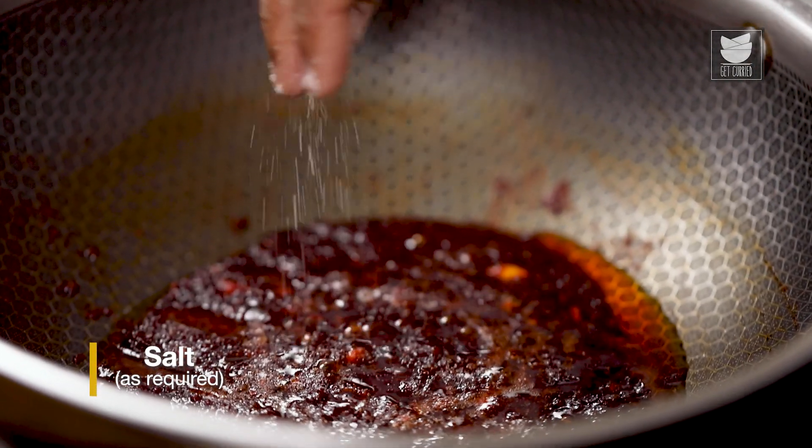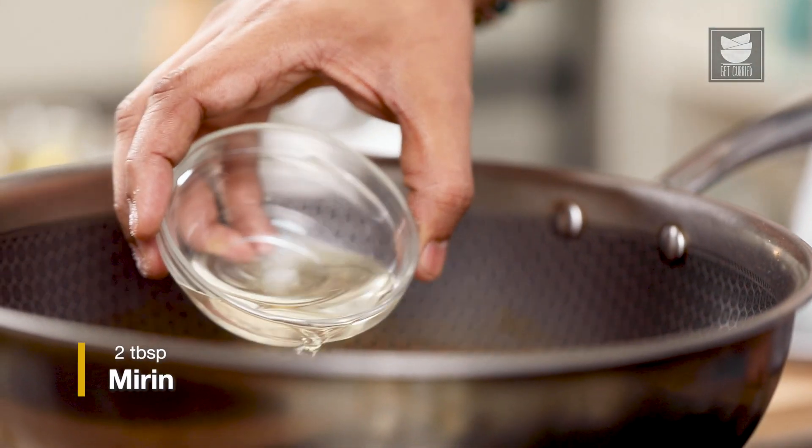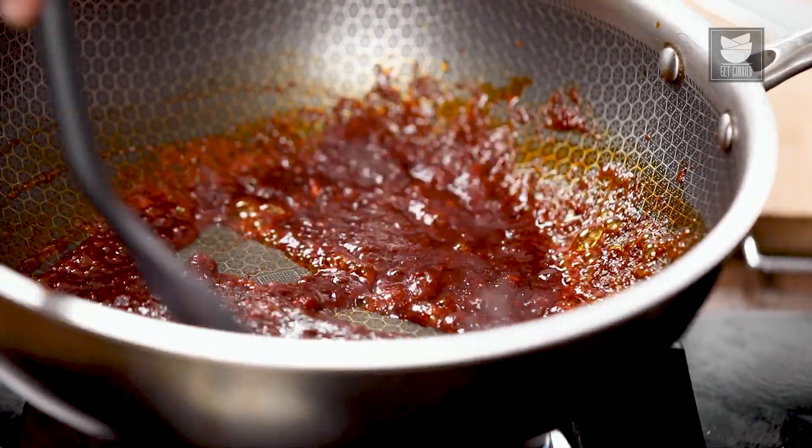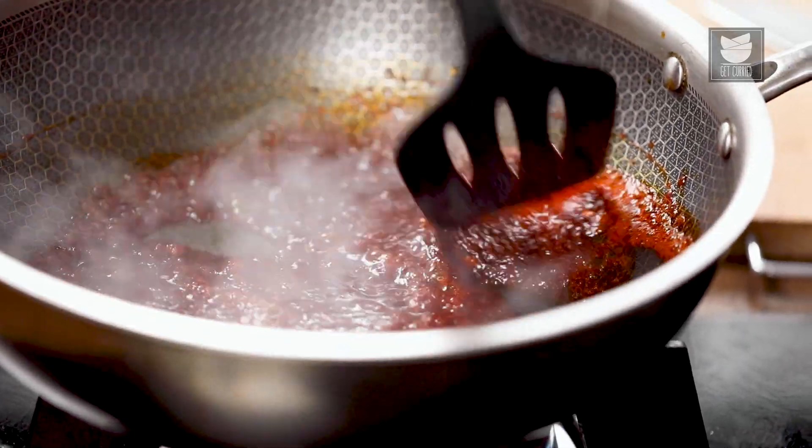Salt. Mirin. If you cannot lay your hands on mirin, you can add any rice wine vinegar or any rice wine. If you do not get anything, just add a few drops of a vinegar of your choice. But if you can get gochujang and mirin, you're really lucky. Nevertheless, this is the recipe for all those who may not have that in their pantries. Trust me, the taste is very close to Korean fried chicken.